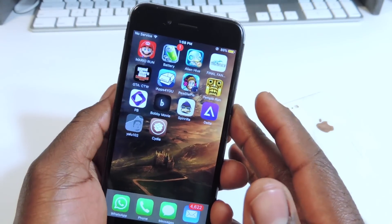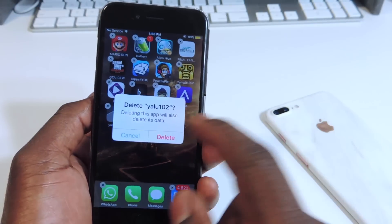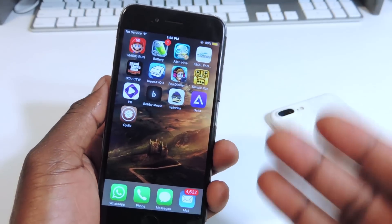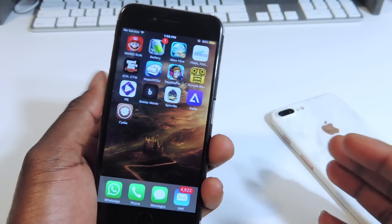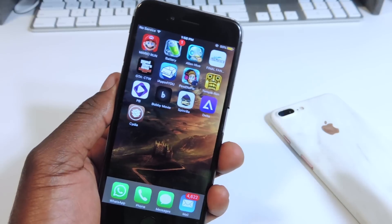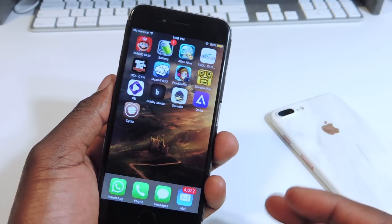So first thing you want to do if you're already jailbroken: you want to delete Yalu. Just delete it off your phone. If you're not jailbroken already, you wouldn't have that. And again, this is a semi-tethered jailbreak, meaning every time you reboot your phone you have to go into that app to re-initiate the jailbreak — every time you reboot or turn off your phone.